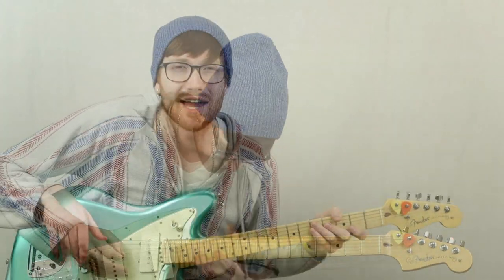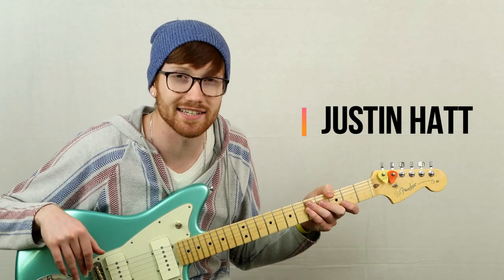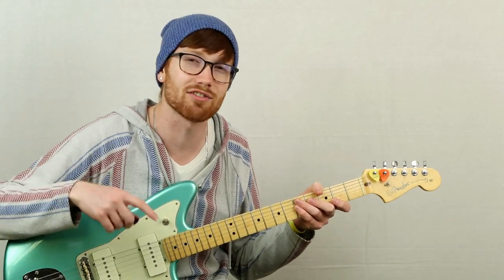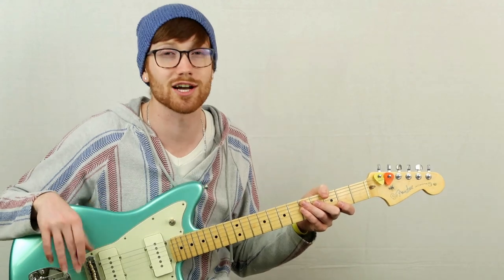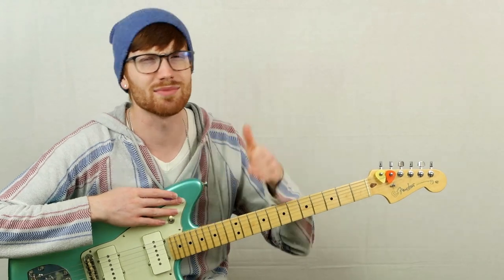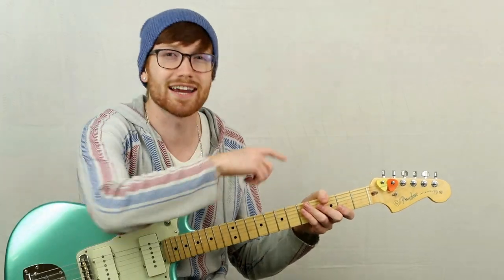Welcome back hackland fam and welcome to a brand new lesson — we're checking out Claro's 'Bags,' an awesome song. This was a request from the comment section of one of my other Claro lessons. I want to welcome anyone coming across my channel for the first time — personally welcome you to the hackland fam. We have an awesome community growing here, so definitely subscribe so you never miss a video. Let's zoom in on the fretboard and break it down.